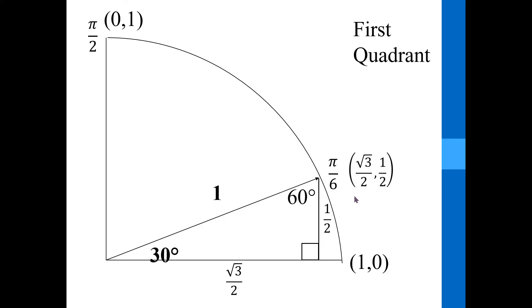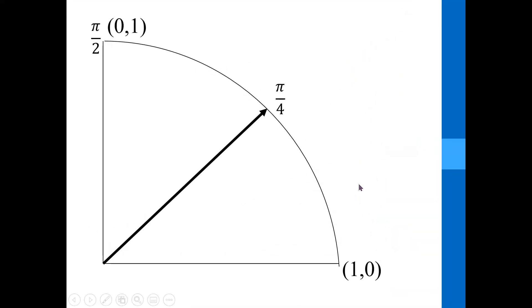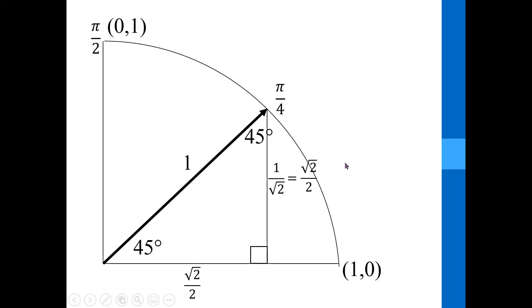The students are writing this down on their unit circle. Then we do the same thing with π over 4, where the radius — the hypotenuse — is one. We drop a perpendicular, so now I've got a 45-45-90 triangle where the hypotenuse is one. One leg is going to be one divided by the square root of 2, since we're going back from the hypotenuse to the leg. You can rationalize that to get the square root of 2 over 2, and the other leg is the same thing. So to travel from the origin to the point labeled π over 4, I go right √2/2 and up √2/2 — those are my coordinates.